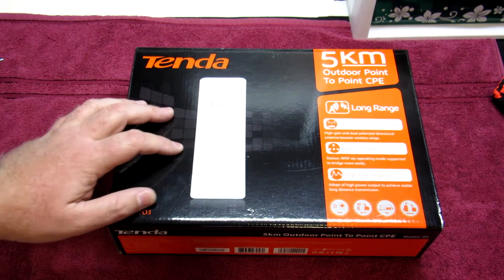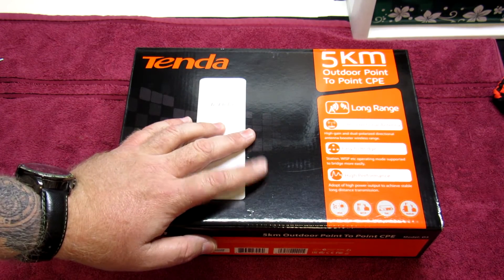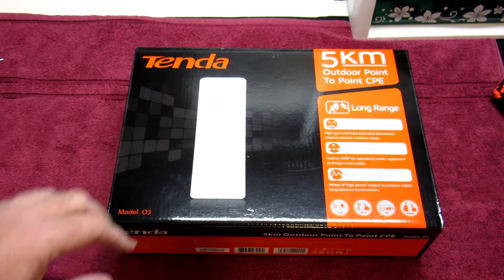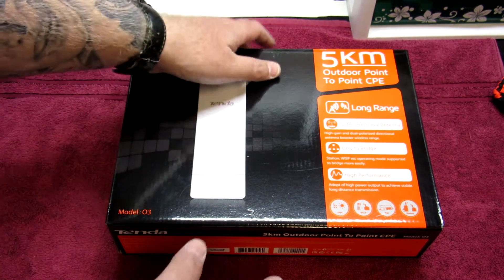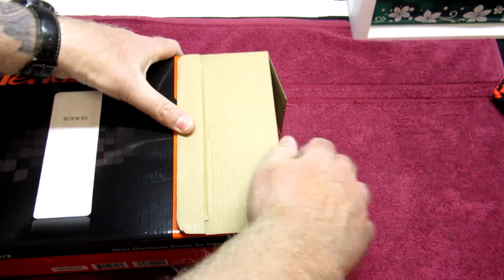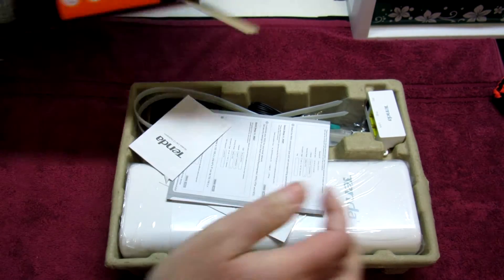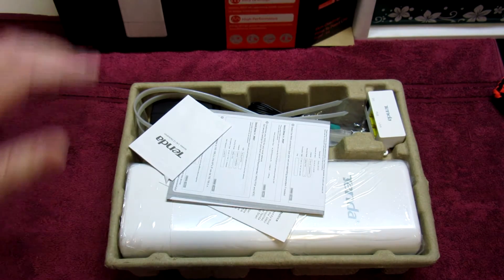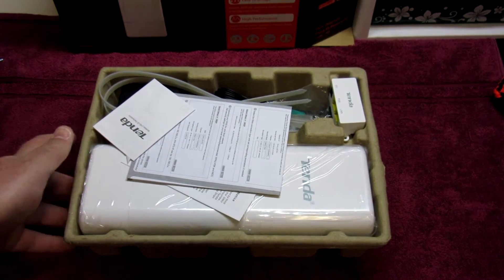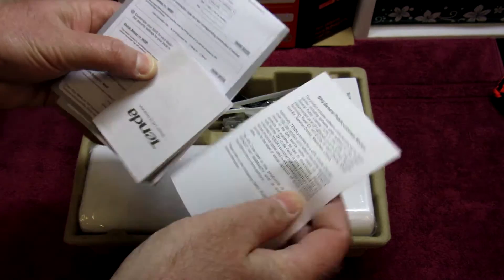Hey everybody, so here you have the Tenda O3 box. What we're going to do now is follow on with this review — we're going to do an unboxing of this device so you guys can see what it looks like and what it comes with. When we open up, there's a nice little neat tray over here, so let's take a look at what's on this. In this tray we have a couple of manuals and booklets, quick starter guides on how to get this thing up and going.